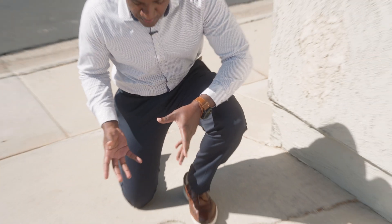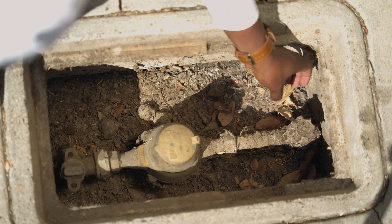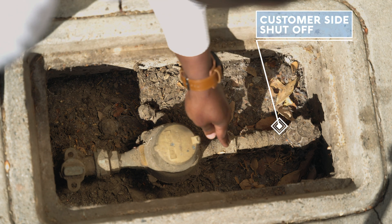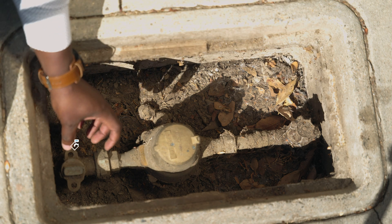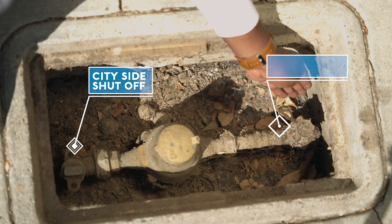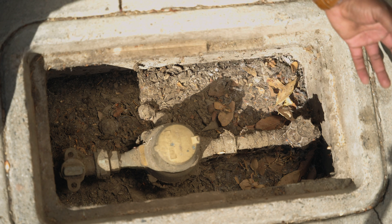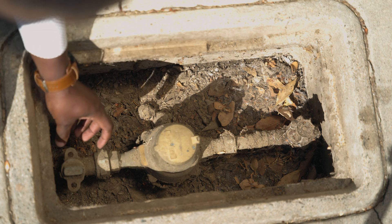Let's take a look inside the meter box. Inside you have the meter itself. On this side of the meter box you may have either a gate valve or a ball valve — these are the customer side shutoffs. If you don't have either of those, this line will be straight piped. On the other side you'll see the angle stop, which is the city side shutoff. You want to avoid the city side shutoff for any repairs; instead, use the gate or ball valve on the customer side. If your shutoff is missing or not working, contact customer care and they'll send someone to close the city side shutoff.